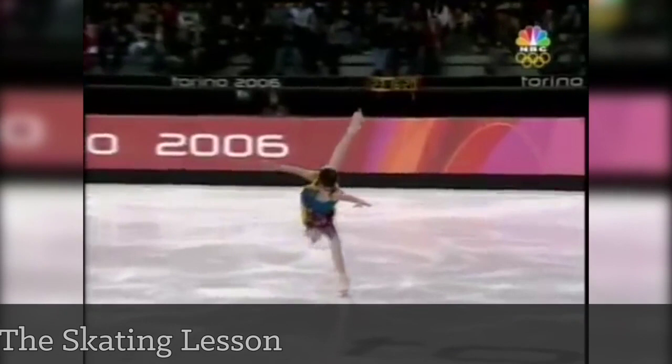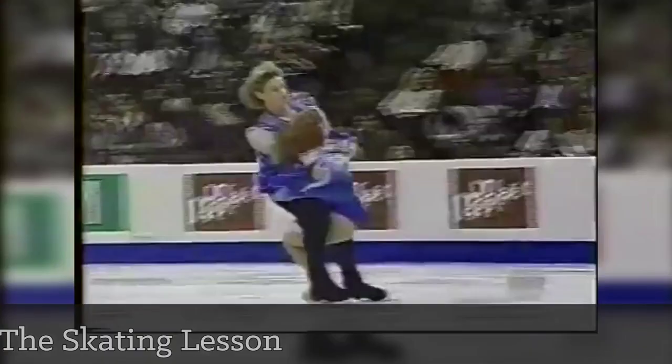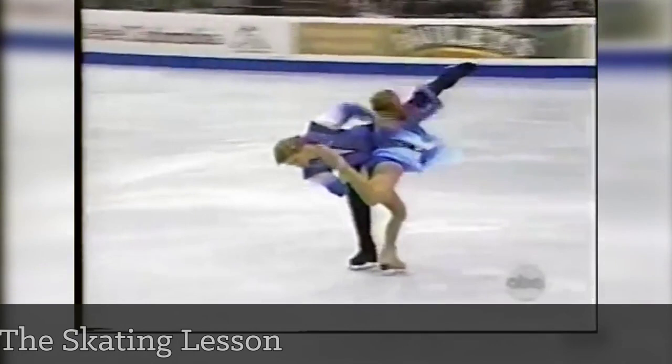This spiral in particular is memorable — look at the height and length of the leg. Also take a look at Marina Anasina and Gwendal Pesara — you'll notice they both showcase flawless use of leg extension throughout their choreography. A unique quality of theirs is the emphasis on male leg extension, which Gwendal demonstrates beautifully — notice this lift here.